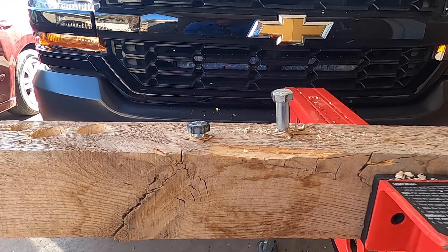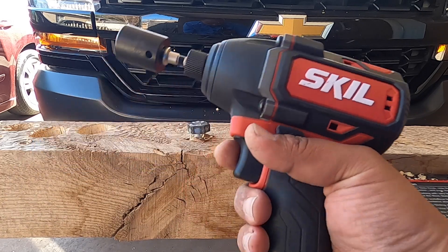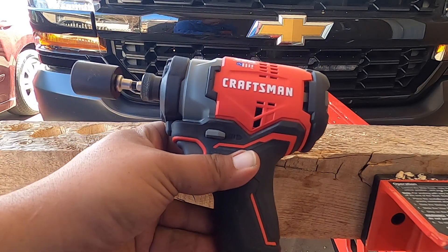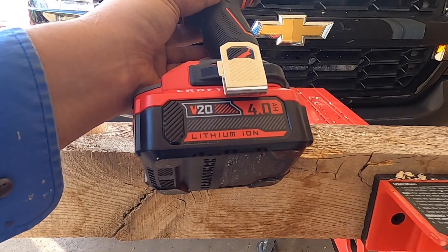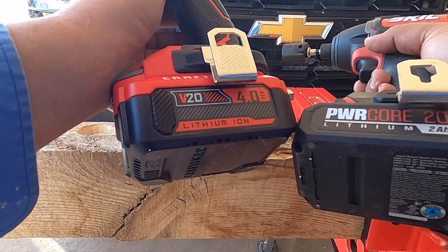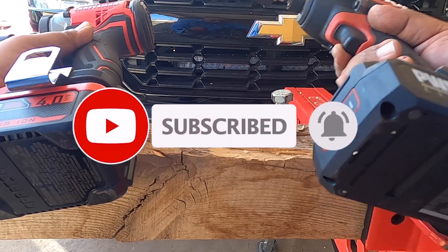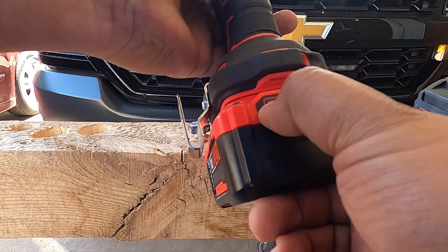Stopping before the wood splits open. Both tools did very well. The Craftsman is a great tool — I'd recommend it for DIY or even professionals. However, the Skill is a little better. It does have some DeWalt DNA since they share a lot of the same components. The Craftsman has a four amp hour battery which helps close the gap, but there's still a noticeable difference. Thanks for watching — subscribe, like, hit the bell, and we'll see you on the next one. Battery test: Skill four bars, Craftsman three bars.